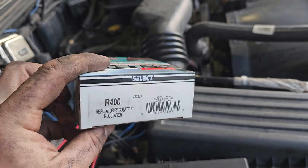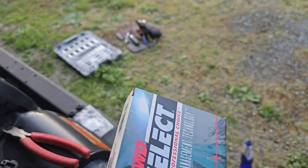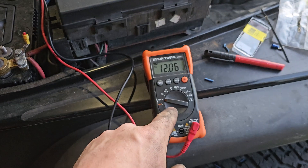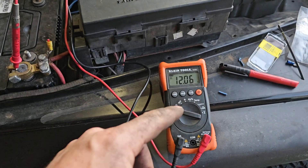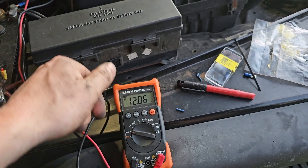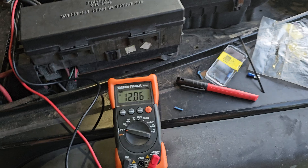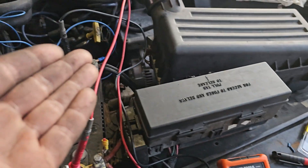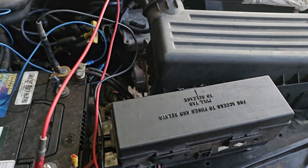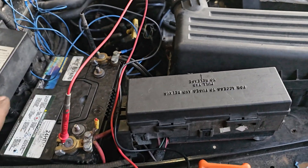What we did instead is use an external voltage regulator — the R400. To diagnose the problem: put your voltmeter on, start the vehicle, put the headlights on max, and crank your heating or blower motor to max. You'll watch the voltage drop. If you've already replaced your alternator and it still hasn't started charging the system, that's your sign.